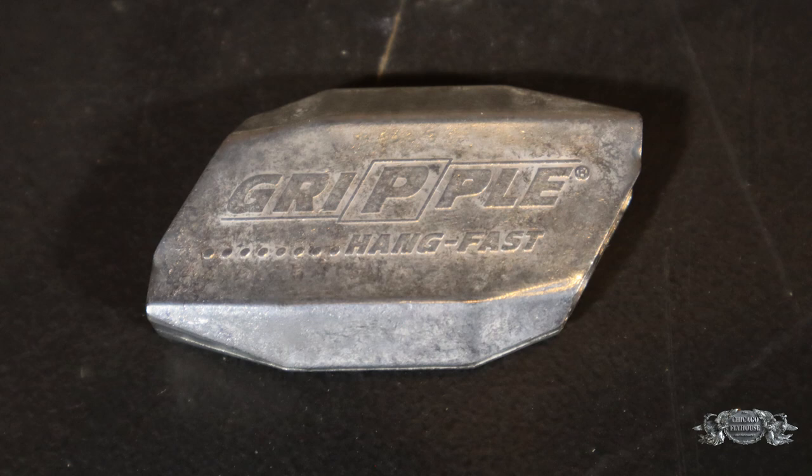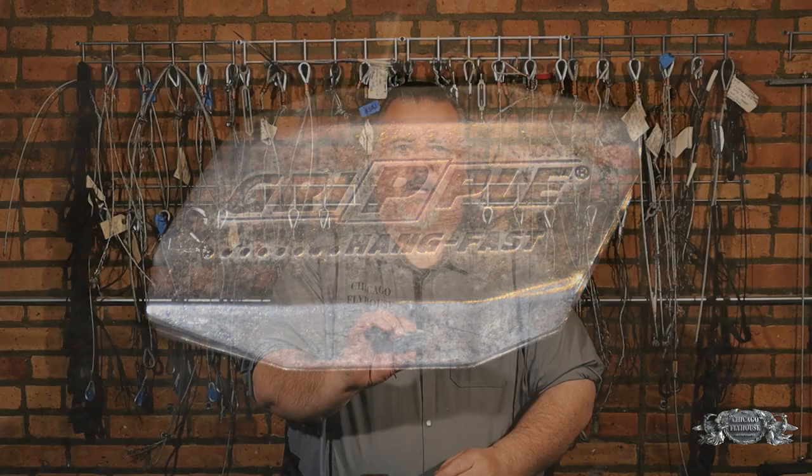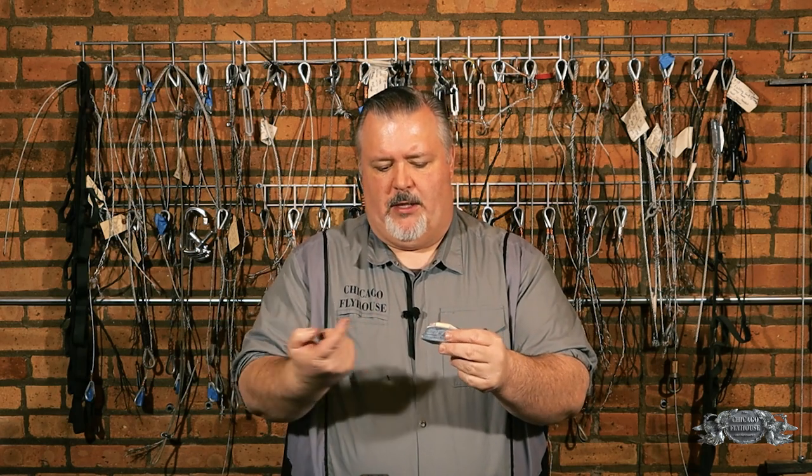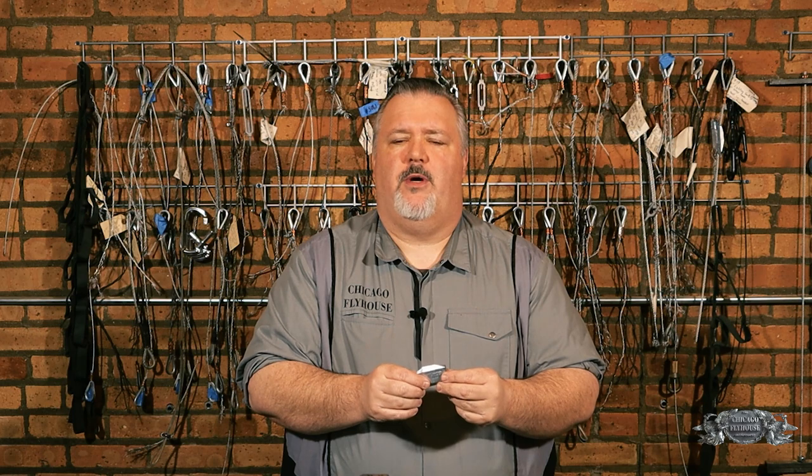Gripples look like this. It's a fixed housing that doesn't have any adjustable parts on the outside. The way that it works is you slide the cable through one side, you pull it out, you make a loop and slide the cable back through the other way, and that allows you to make a finished loop. On the other end of the cable you have a swage connection or some other more permanent type of connection. Gripples come in a couple of different sizes and they're given a number — the small size is number one and it goes up to, I believe, a number six.